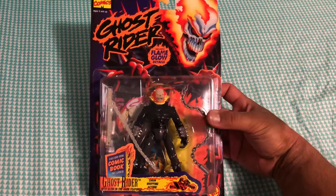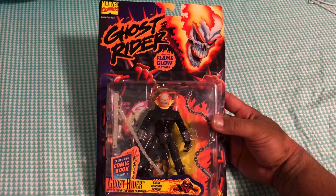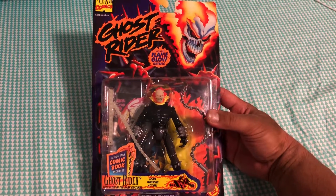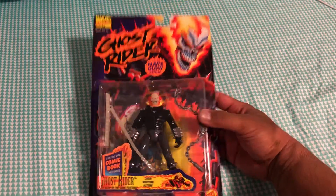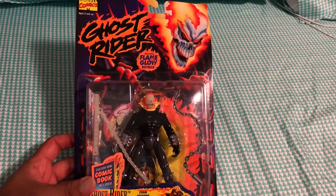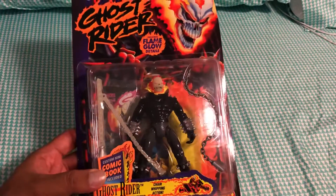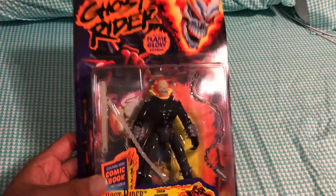I don't know how many of y'all have seen his movie — it was made a while back, played by Nicolas Cage. I think it was around the early 2000s. I haven't seen it personally, but maybe one day I'll check it out. I wasn't really intrigued by it, but now that I have the figure, maybe I will take the time to watch it. If you guys have seen it, let me know in the comment section whether you liked it or not.